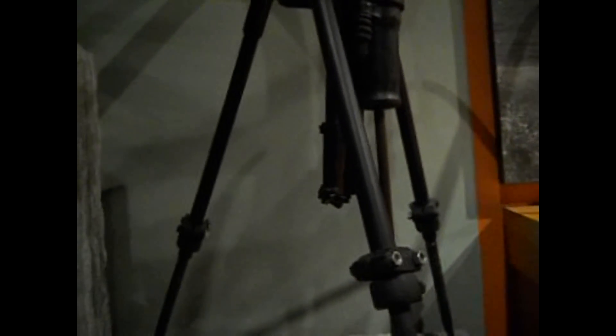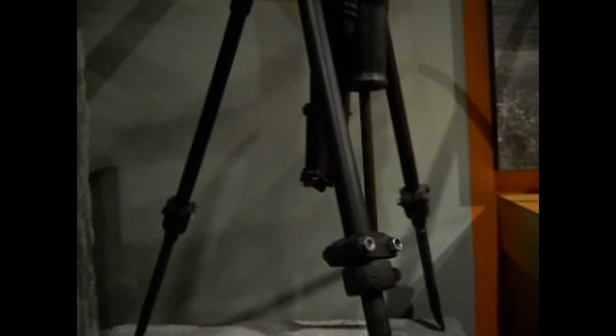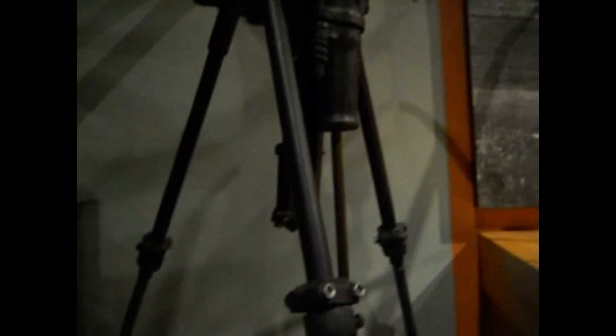Look at this — this is a steam drill from 1870. Drills like this one, together with steam-powered engines, greatly increased the productivity of Maine's granite industry. Look at that, I'll show you this nice and close.